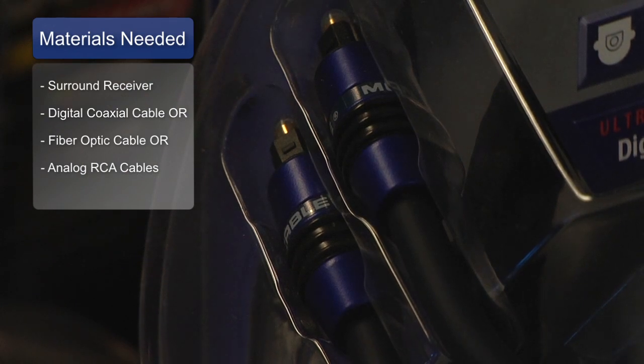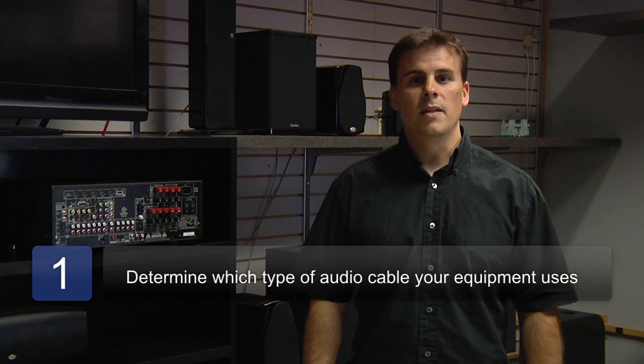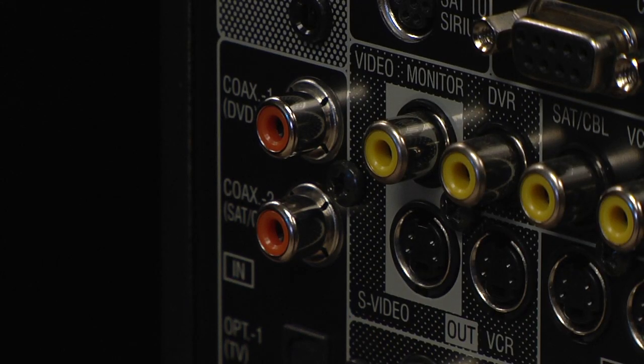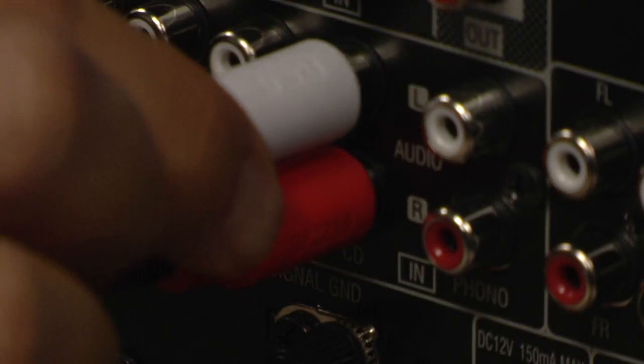or an analog cable. The first step is to determine what type of cable your equipment has. It's either going to have a digital coaxial cable on the back where the jack is orange, a digital fiber optic cable with a little plastic black window and a red light emitting from it, or a red and white analog cable on the back of it.